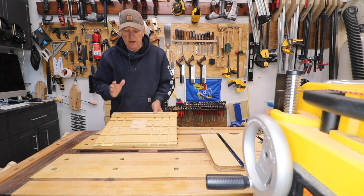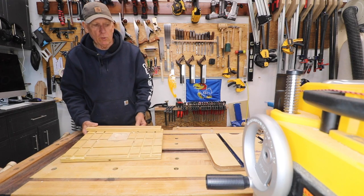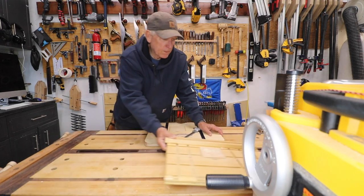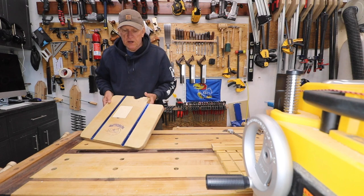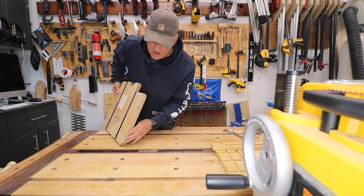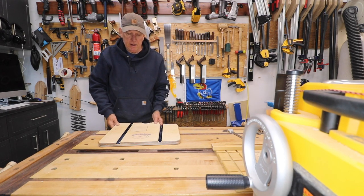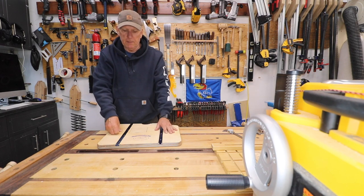I decided that it was a mistake. So what did I do? Well, I started from scratch and I built this. This is nothing more than two pieces of Baltic birch half-inch plywood laminated together. I did some work on the top piece before I laminated them.